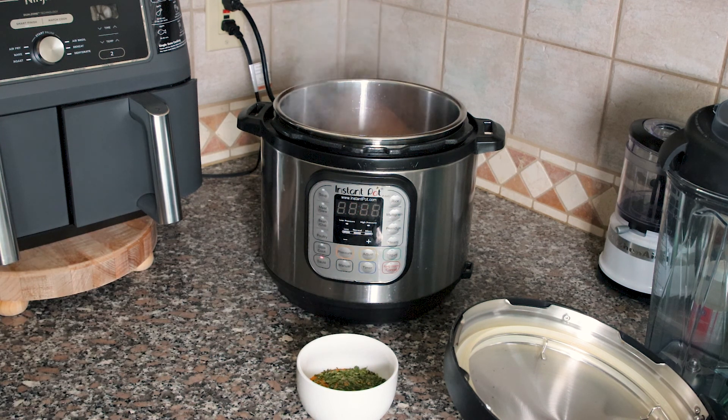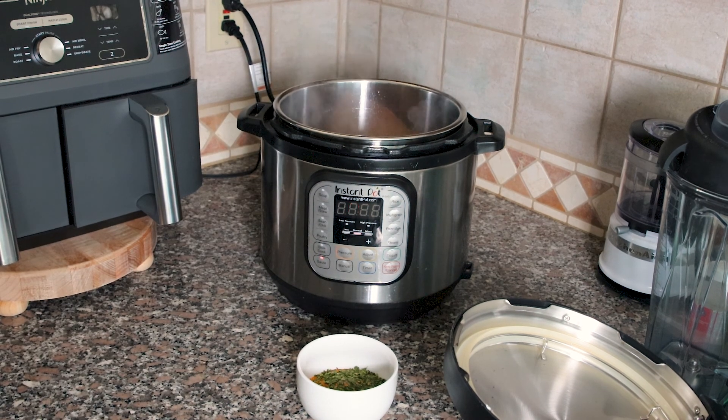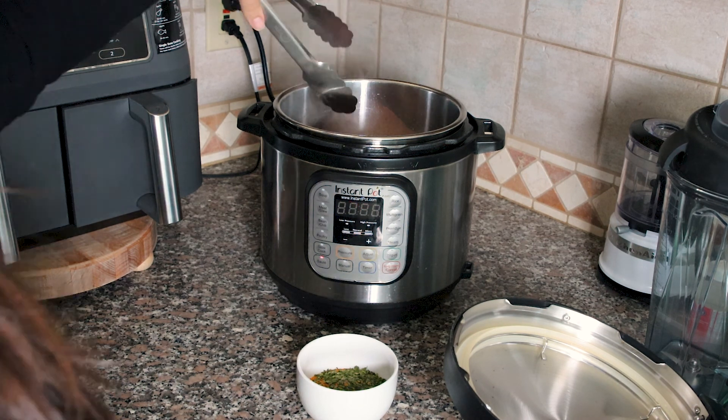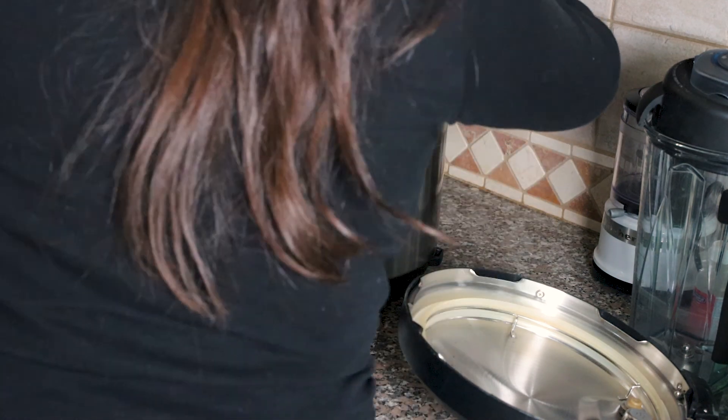You could also add fresh parsley at the end — I actually like to do both. This has been searing for about two or three minutes, so I'm going to turn it now. I like to use a pair of tongs because I don't want to burn myself. I want to make sure it's really ready to turn, so I'm going to go in close.